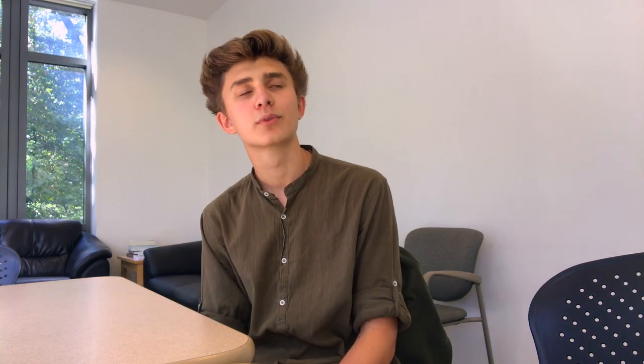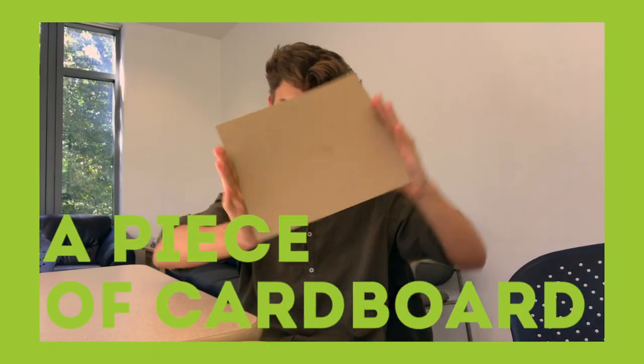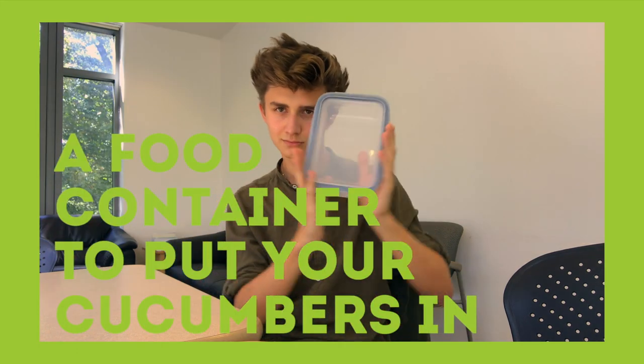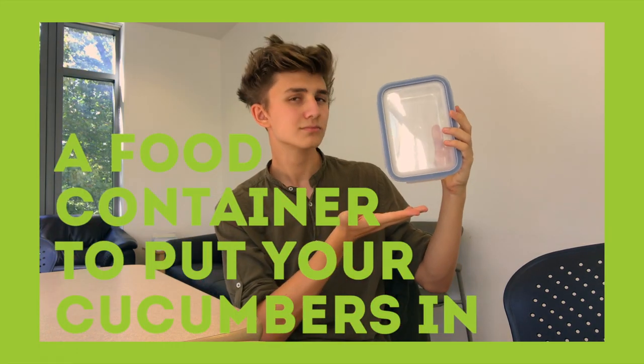So you might be thinking: why? And to that, I don't know what to say. Let's begin. For this DIY project, you will need a piece of cardboard, a hot glue gun, a food container to put your cucumbers in, and some friends who will steal cucumbers with you from your college's dining hall.